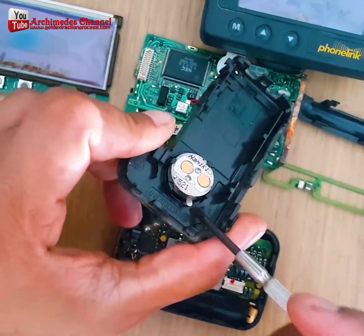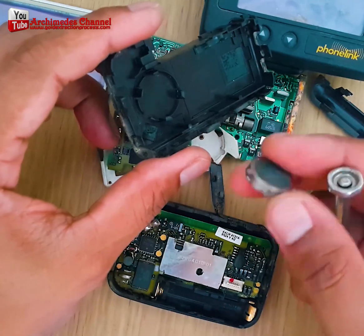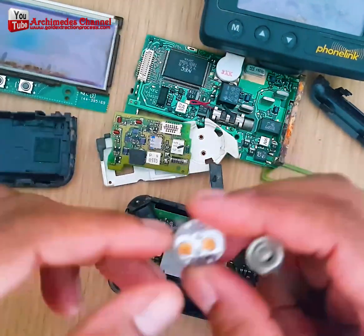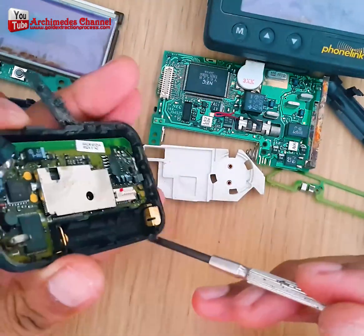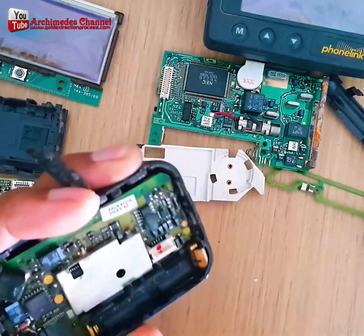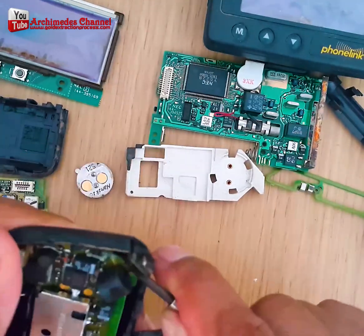You should always be careful when disassembling these items, especially if using a utility knife. Typically, if you see something of a gold or gold-like color, it's possible that there's gold plating on it.